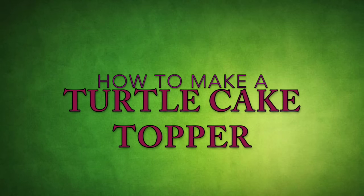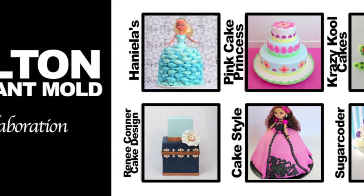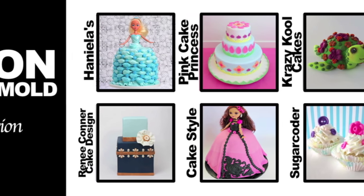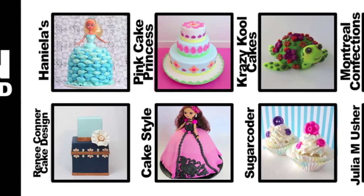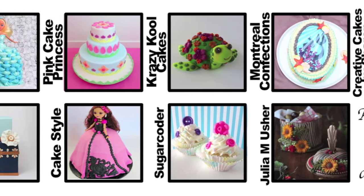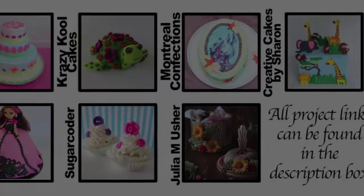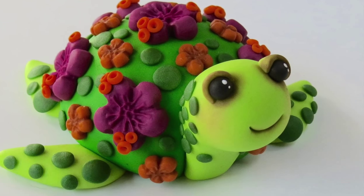Hi everybody! This tutorial is part of a super fun collaboration with several of my YouTube friends. We've all made step-by-step tutorials for the creations you see here. All of these projects were achieved with the help of Wilton Fondant Molds. You'll really enjoy all of these tutorials. You can click on the screen now or find the link to the entire playlist below the video.